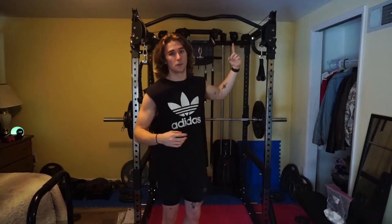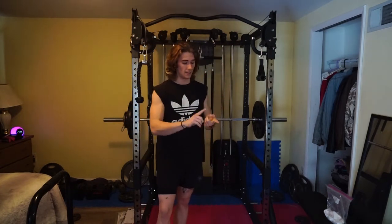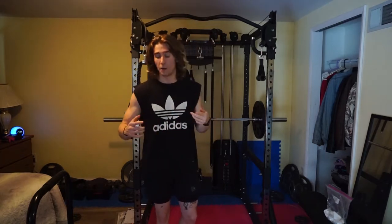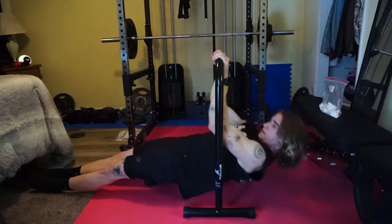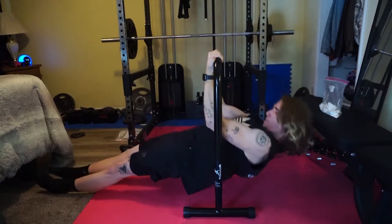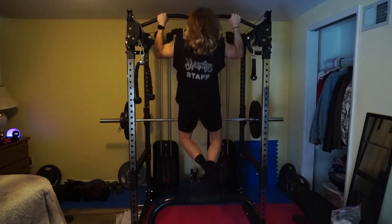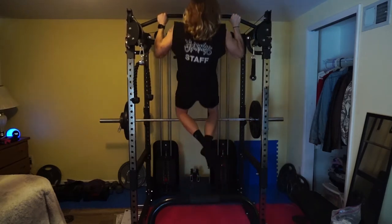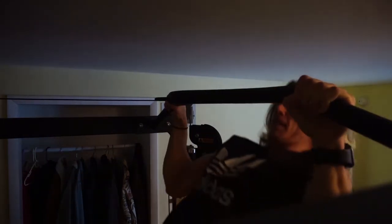Our first exercise is pull-ups. I like to do a nice bodyweight exercise for my warm-up sets. I do three sets of however many I can do — usually 10, 10, and then 8 to failure. If you can't do pull-ups, I'd recommend getting a dip bar and doing bodyweight rows. An underhand grip might also be easier for you. For pull-ups, try to get your head above the bar, or bring your chest to it if you can.